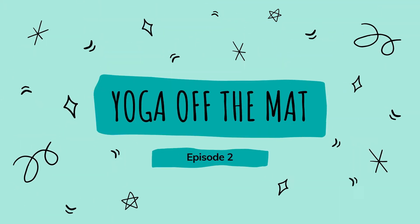Hello, my name is Emily, welcome back to Yoga Off The Mat. This is episode two in this little mini series. In the first episode we looked at what yoga is, the essence of why we practice yoga, and I gave a little introduction to the eight limbs of yoga and what those are.